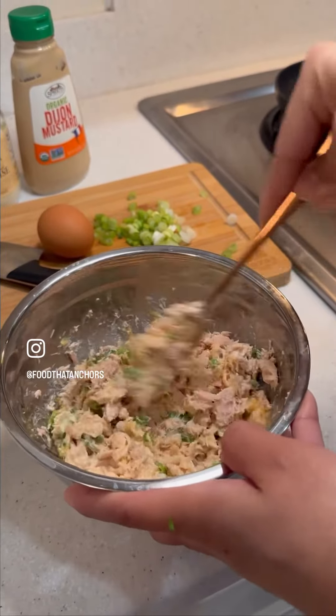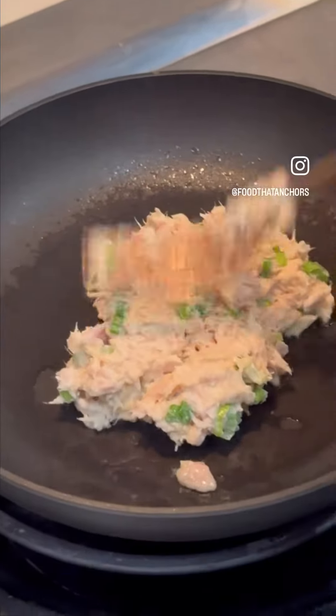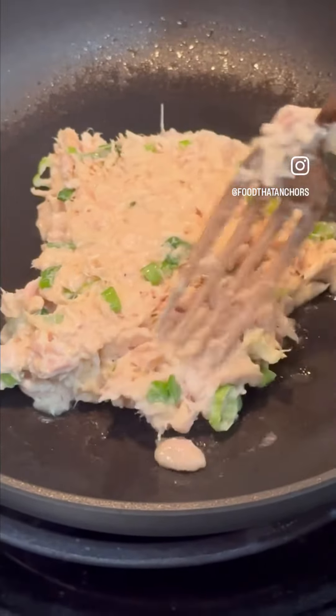Just bind your tuna together using mayonnaise, Dijon mustard, and an egg. Also flavored with garlic powder, salt and pepper, as well as green onions.